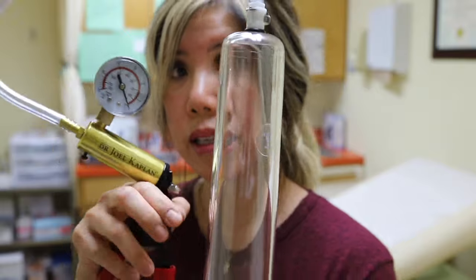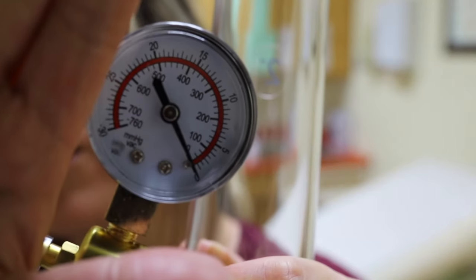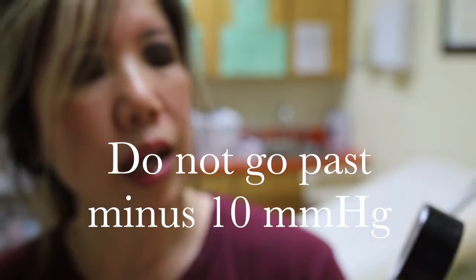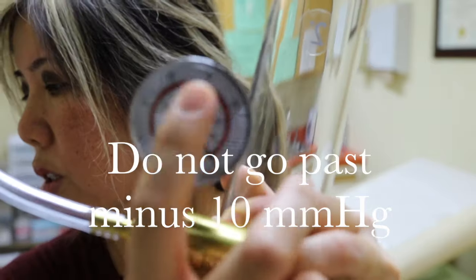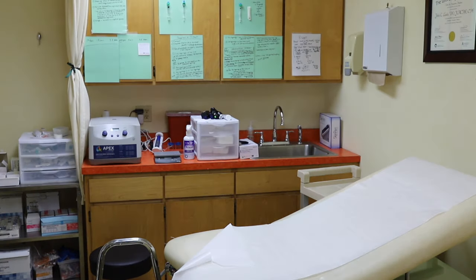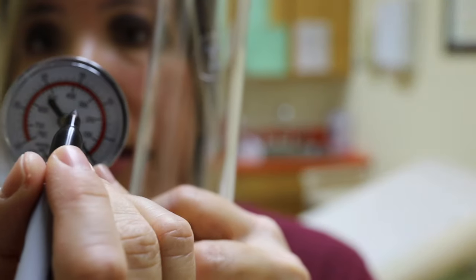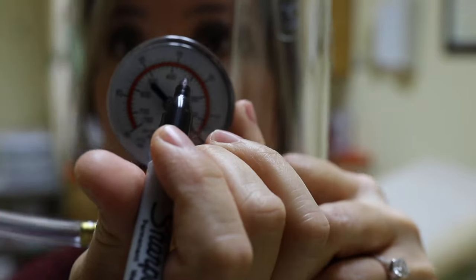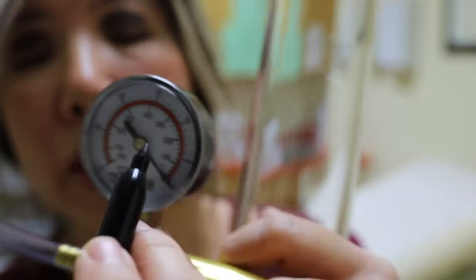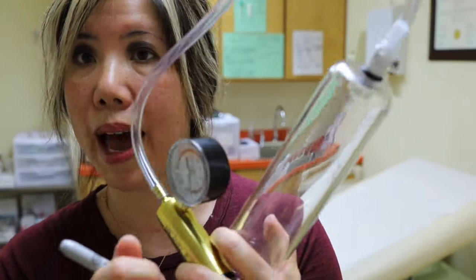Look at your pump — this is the Dr. Joel Kaplan Male Enhancement Pump. On this pump you see numbers. You never want to go above 10 millimeters of mercury. What I do for our patients is take a standard magic marker and mark right at the 10 on the pump itself. I won't do this now since we're going to give this to a patient, but right at the 10 millimeter mark, make a little mark on the glass so that when you're pumping, you know not to go past that point.